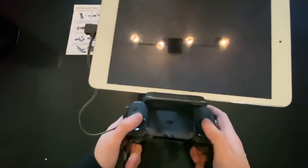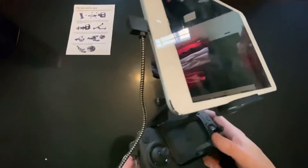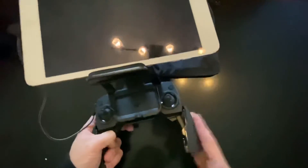It doesn't seem too top heavy. Like I said, I'll be using my phone, but it does fit the tablet. Feels good in the hands, and I like how you can use these bottom grips as handles. So it feels good in the thumbs.